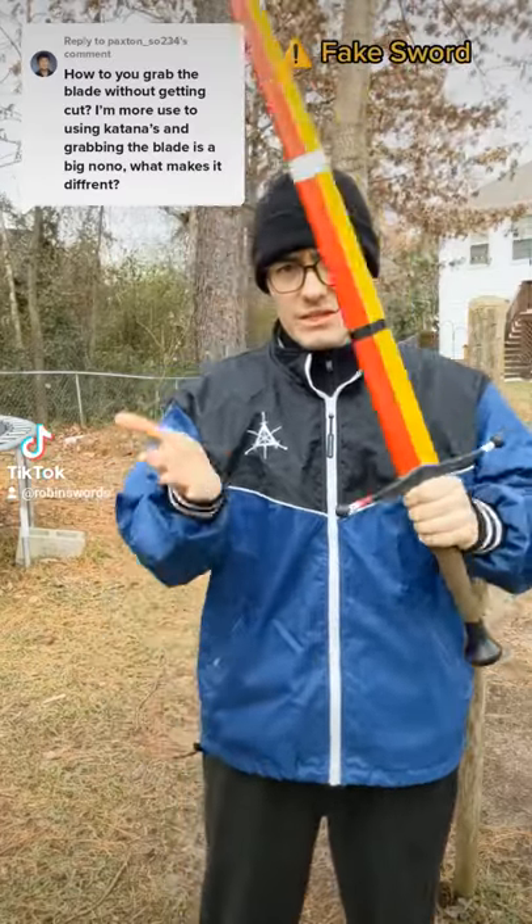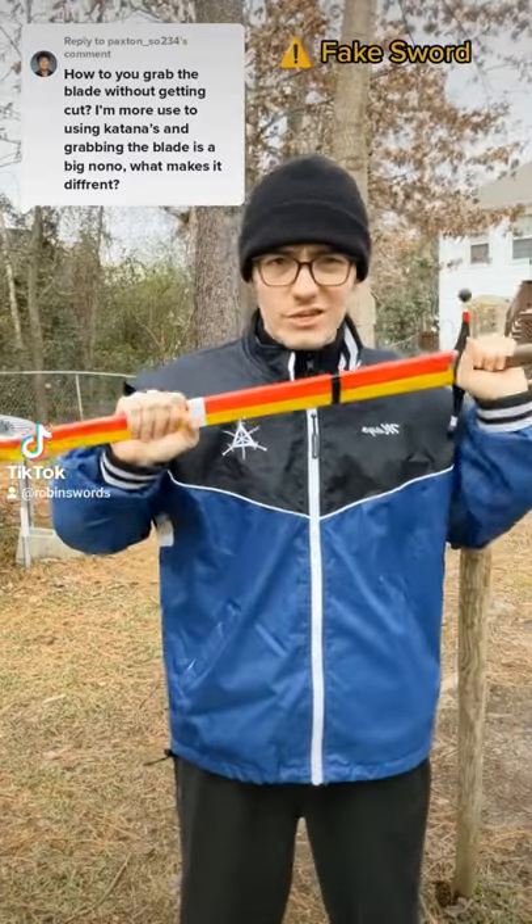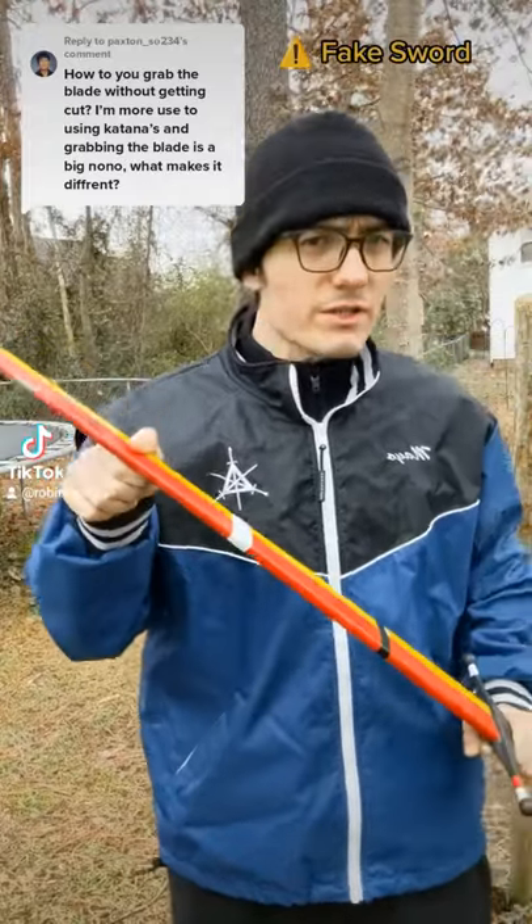Swords cut when they move, be it striking or slicing — that's how they cut. A sword that has been secured to not move isn't cutting, and a sword doesn't have to be razor sharp to be functionally sharp.